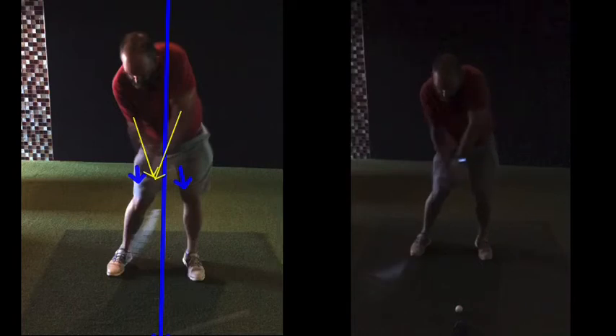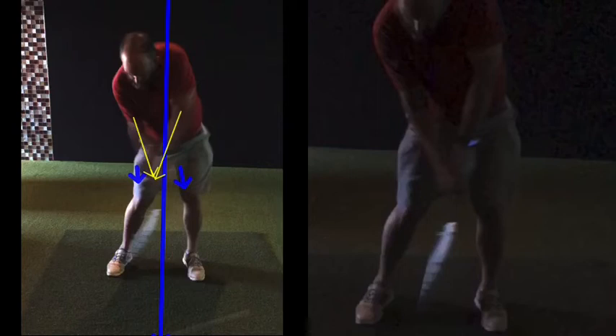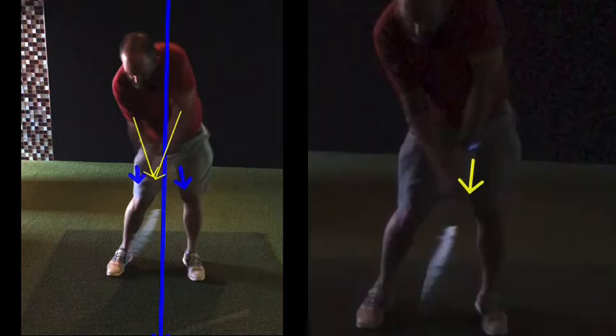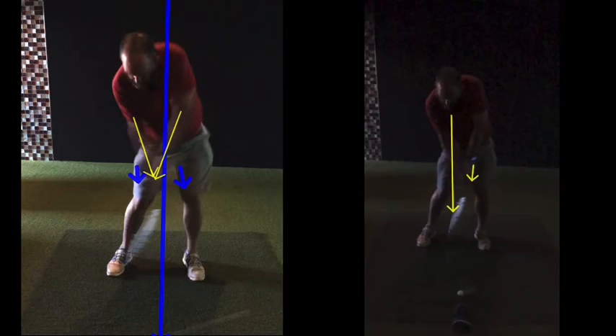As you come back to the golf ball, at impact you can see your hands now this side of the green line. There's your left hand — and there's your chest, roughly speaking. So you're kind of bookending the golf ball — good strike and everything through into target.